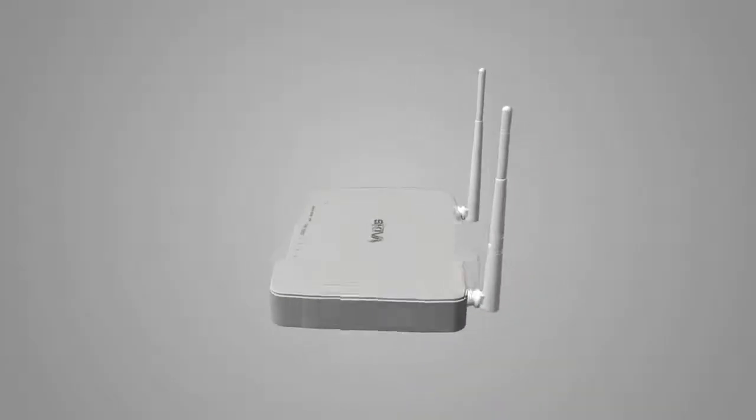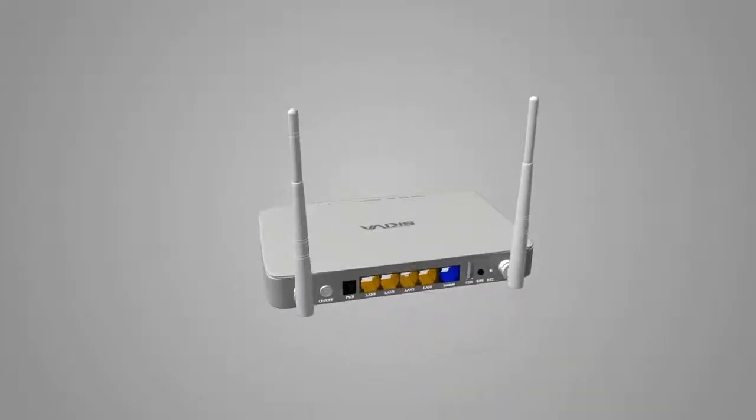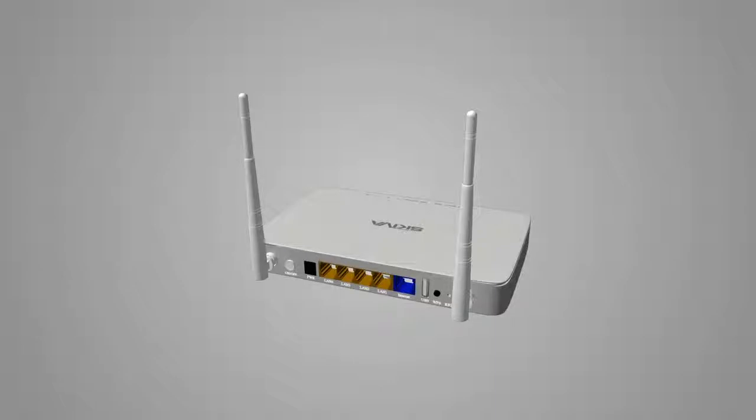We have designed the MySkiva home cloud router to simplify your home network. It's easy to set up and takes only minutes to get it running.